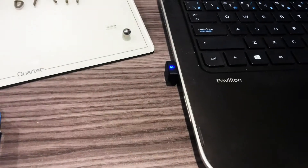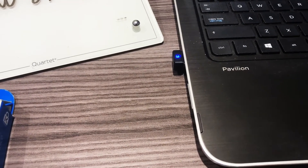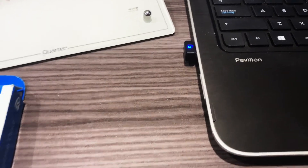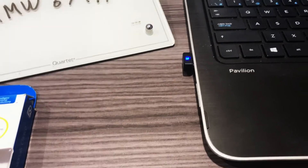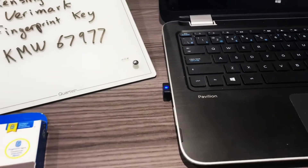Just like that — plug and play. It installs all the drivers, then you go into your Microsoft account, set everything up, and set up all of your fingerprints for that computer.